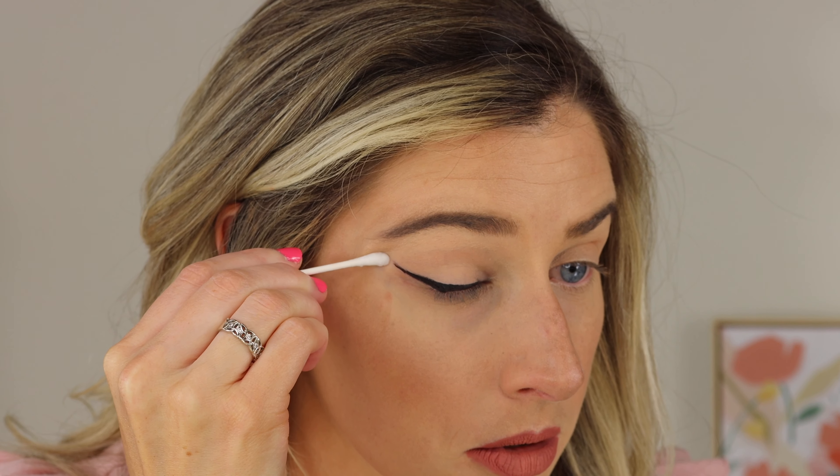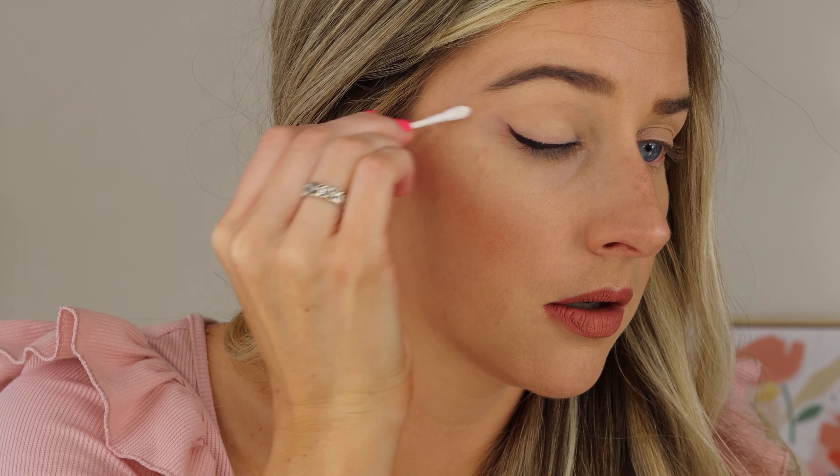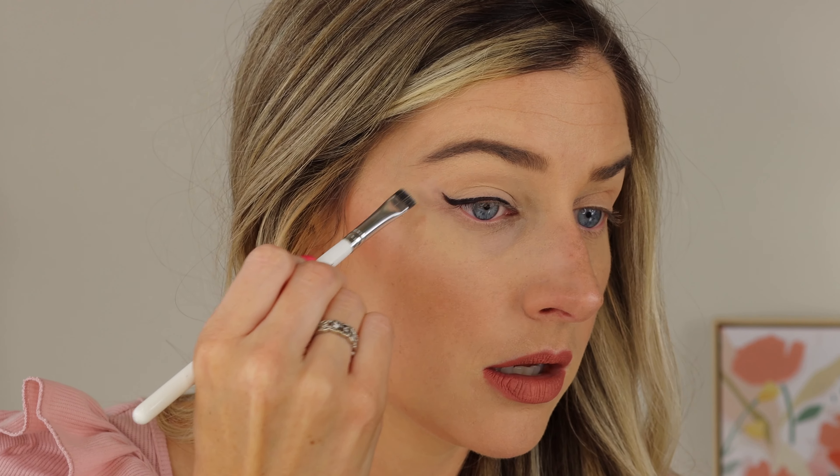We want the wing to go from the corner of our eye to the tail of our eyebrow. I hope you can see how that cleaned up the bottom edge of this wing and made it nice and sharp. It kind of pulls the liner up my eyelid, so I'm just going to take the clean side of the swab and wipe that. Then I'm going to go in with just a flat brush and some concealer to make sure this line is all clean. I'm going to zoom in closely so you can see the perfect line.